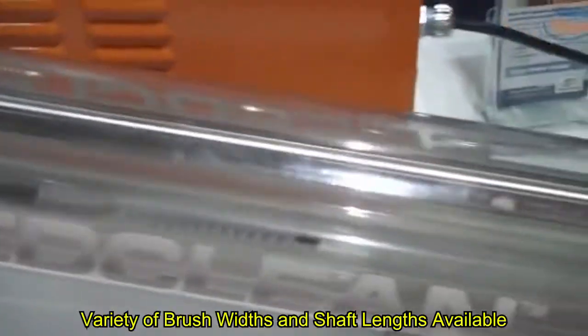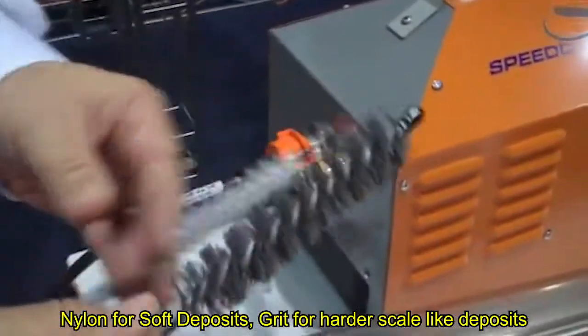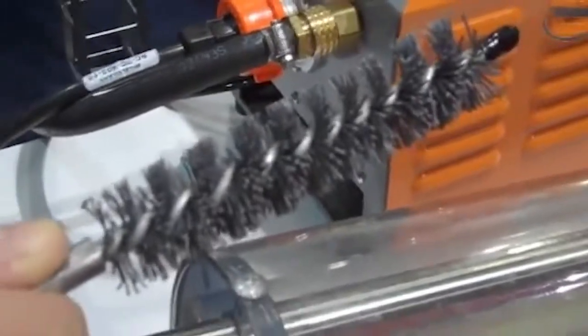You are able to clean any tube from about a half inch up to one inch. You have a variety of cleaning tools, some of which include a standard nylon brush, as well as a grit brush which features silicon carbide abraded into the bristle for your heavier deposits and scale.